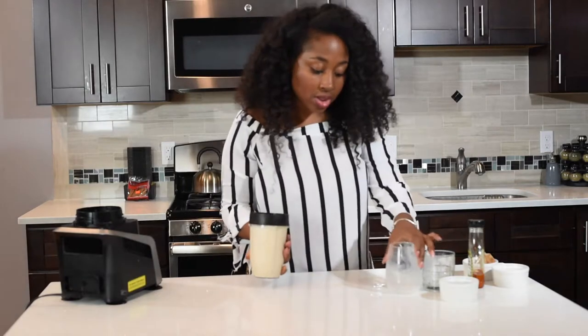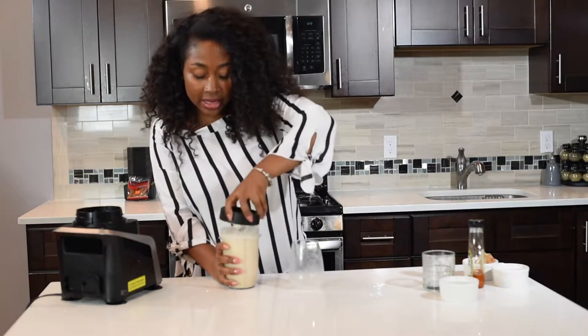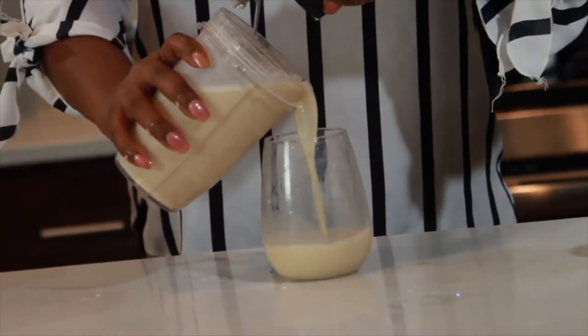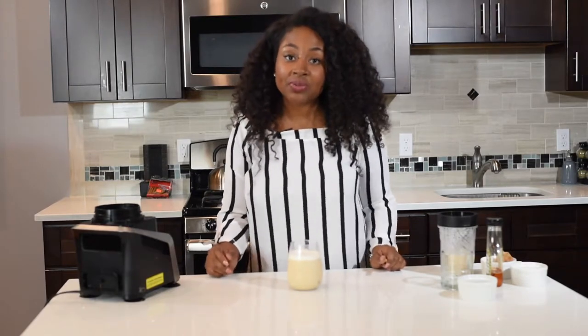Give it a shake to make sure all the ice is blended, and then I'm just gonna take it and pour it right back into the same glass. All right guys, there you have it — my quick chai tea vanilla shake recipe!